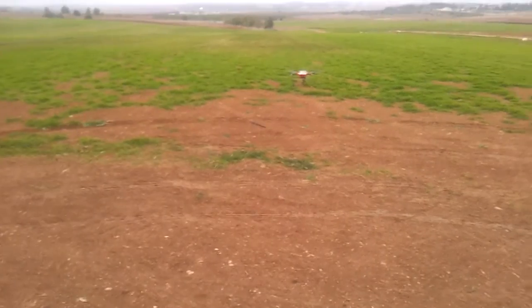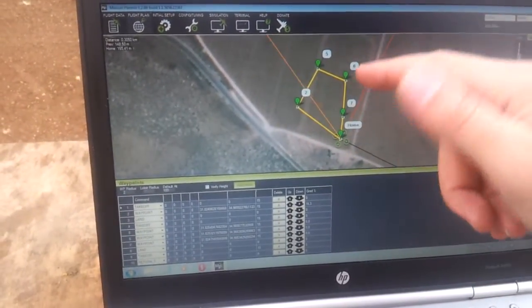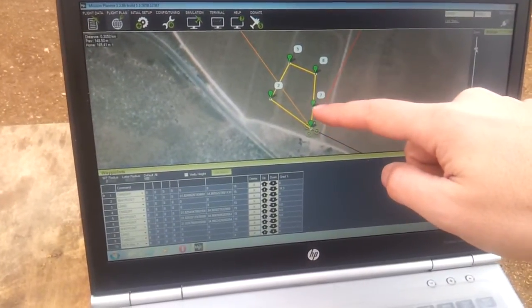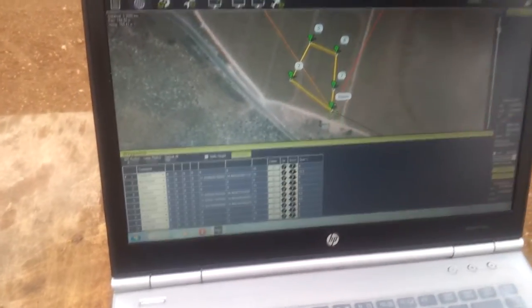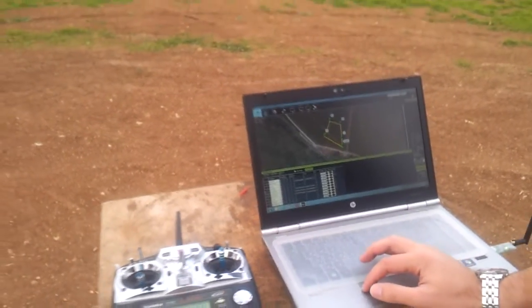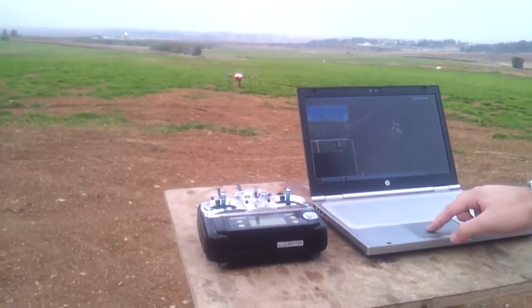We are going to do a fully automated mission with this multi-rotor. We're going to start here at the home point, fly to waypoint number two, land, take off again, fly to waypoints five, six, seven, land on waypoint number seven, take off, and do a return to home back to the home point in the original nose orientation. The quad is in automatic flight mode — we're using the computer only, not using any of the controls. The controls are just set to neutral.